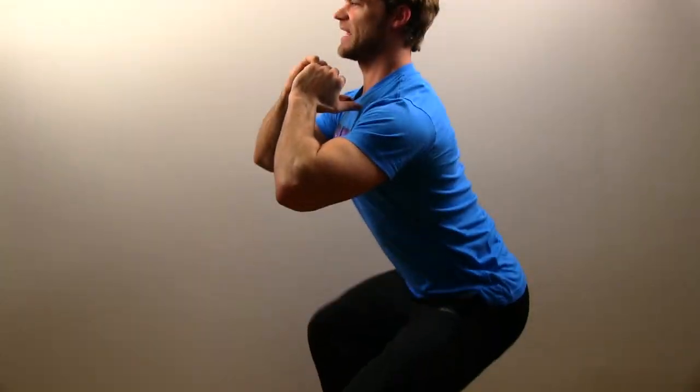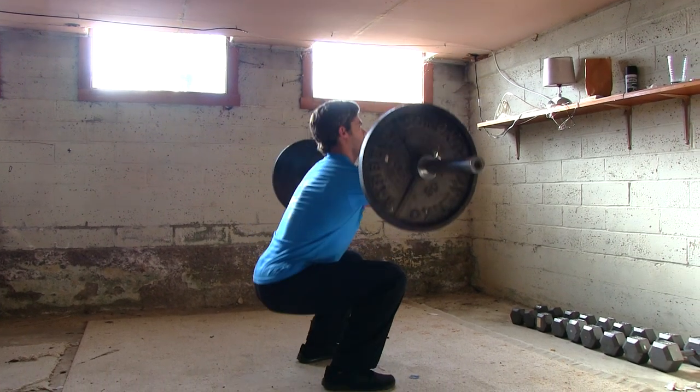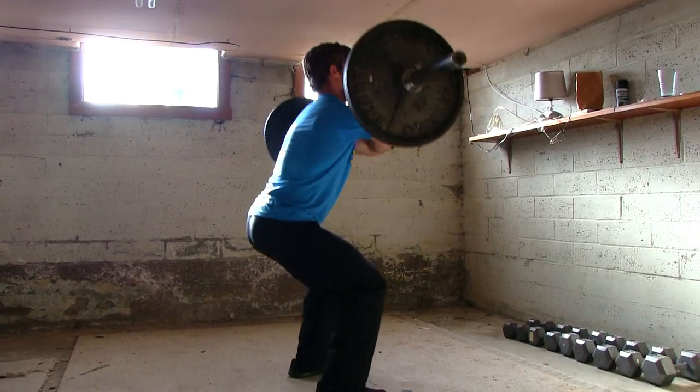That way the chest isn't going to drop and put unnecessary stress on the spine. You want to keep that core really tight, and you also want to keep the lats tight too. That way everything's stable throughout the whole motion, and you can build those quadzillas that much easier.